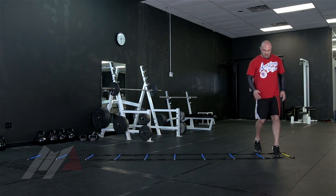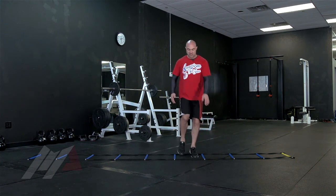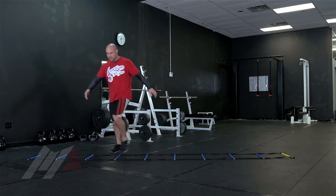First, you go feet inside, feet outside. And you can use your hips to work more your obliques.